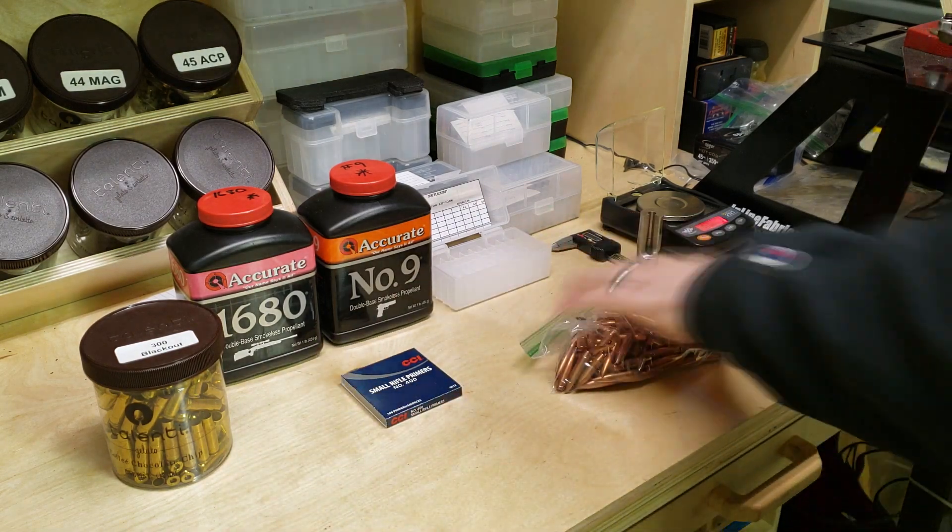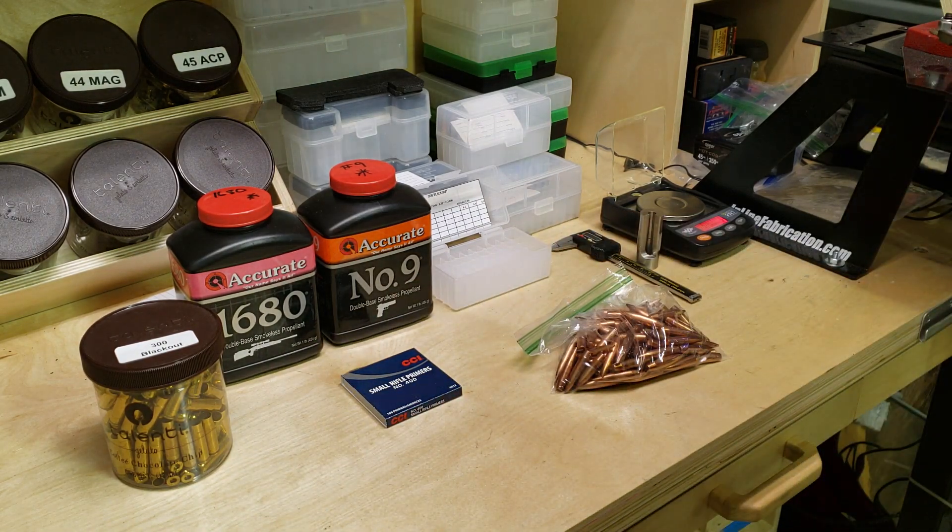I don't know how good it'll be. I have no experience with commercial cans to compare it to, but what I do want to compare is the claim I see online a lot — that Accurate 1680 suppressed is very loud. You've seen my previous 300 blackout video; I've worked with 1680 in the past. It has been my go-to because it cycles, I've never had any issues, and I never had to worry about a suppressor before.